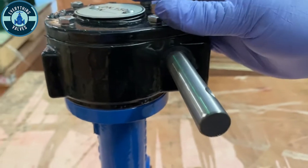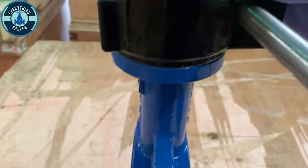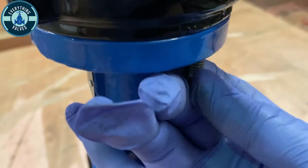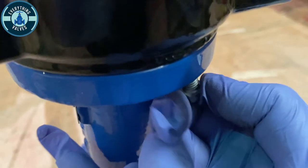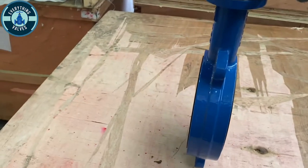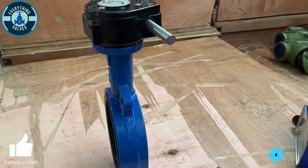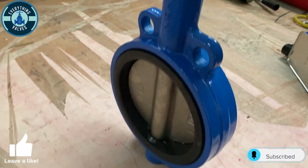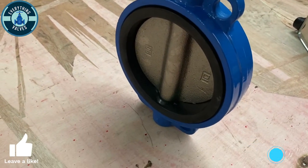Now that it's on, we're going to take our bolts and begin to bolt them into the gear. Here is the valve with the gear on it. You would mount your hand wheel and begin to rotate, and it will open and close the valve.